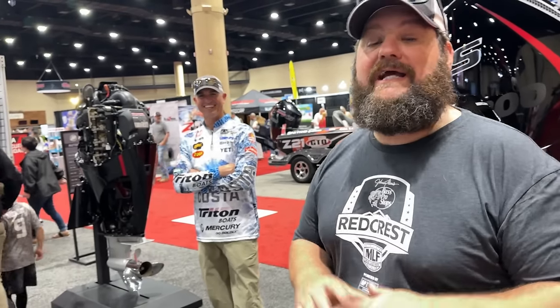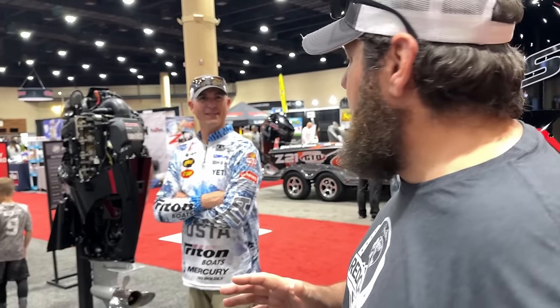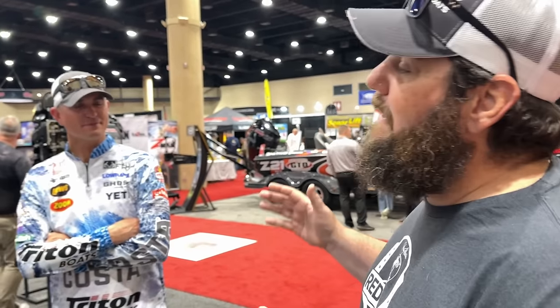Hey geeks, check it out — here's Casey Ashley over in the Mercury booth. We're going to talk to a legendary pro and a guy who I'm a huge fan of. Are you from South Carolina? South Carolina, yeah. So I got a buddy from South Carolina — my buddy Joey Madden down there. He's a pretty good stick. He grew up fishing Greenwood.